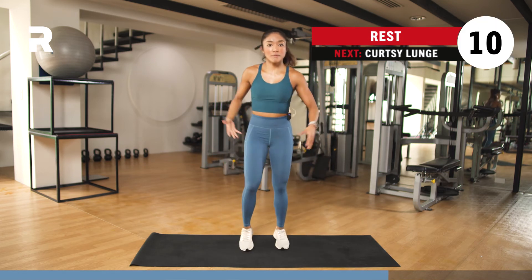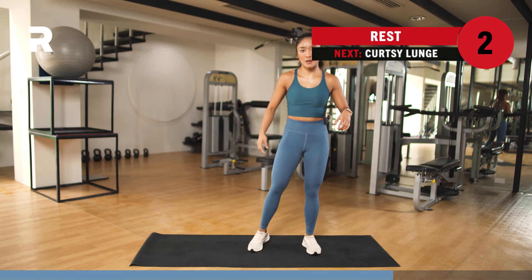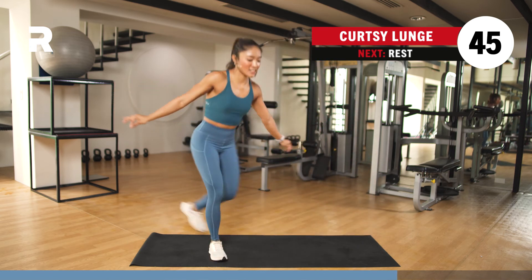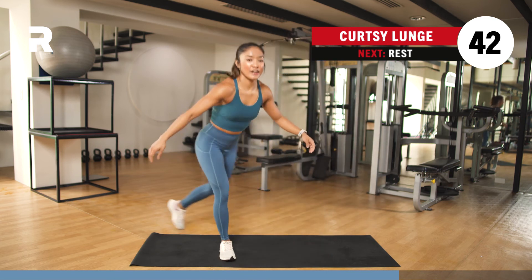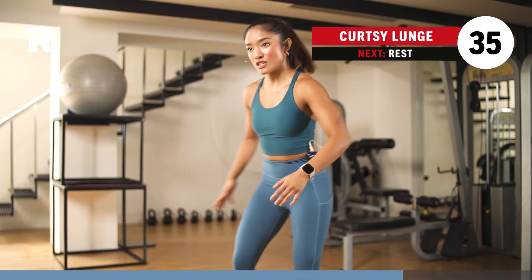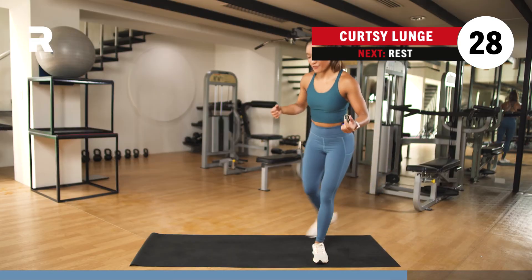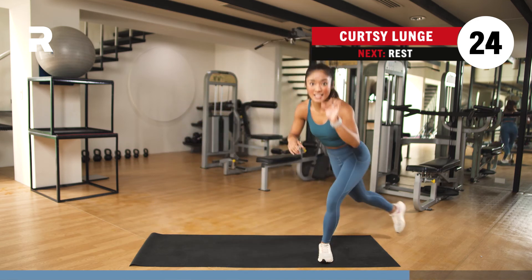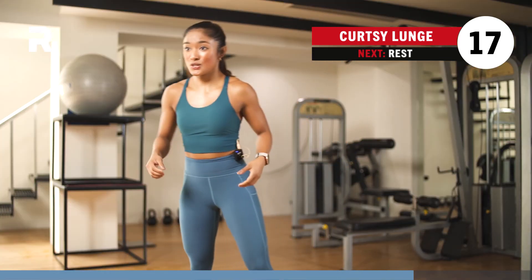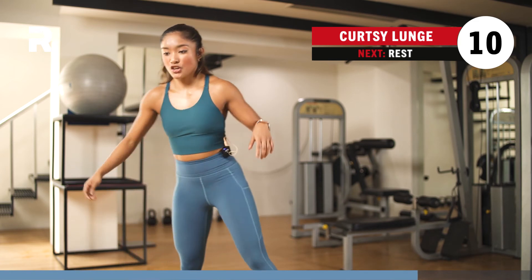Shake it off — it's a lower body burn day today. Alternating curtsy lunge in 4, 3, 2, and 1. Just an alternating curtsy lunge — imagine you're a princess or a prince. We're in the glutes, quads, and the hamstrings — basically your posterior region, your lower body extremity. Almost halfway. As you can see, there's barely any jumping, so it's high intensity but low impact — except for the skaters. But you can take it easy too; you can make it high impact or low impact. Your choice, your workout.